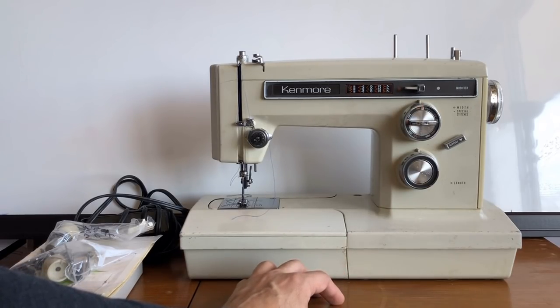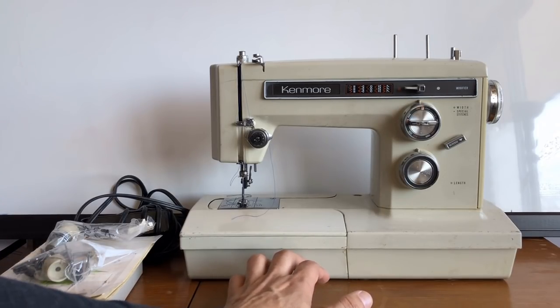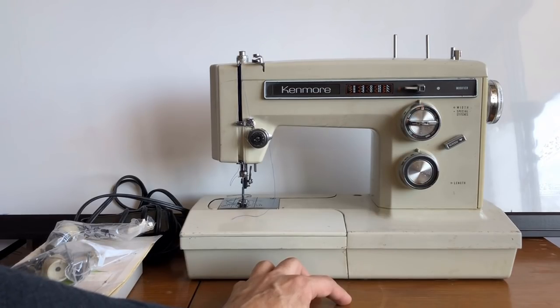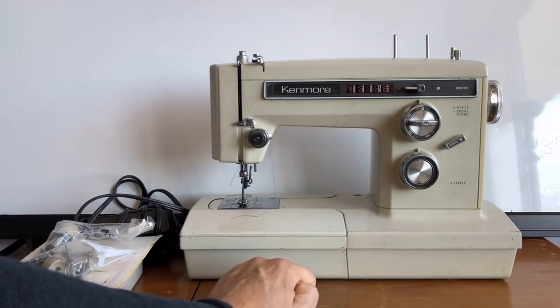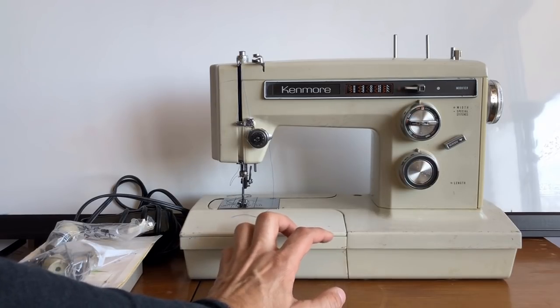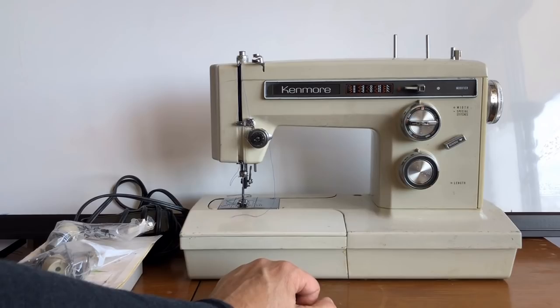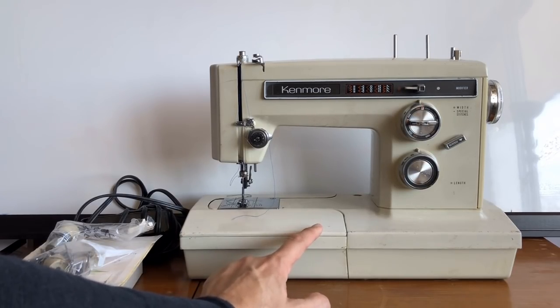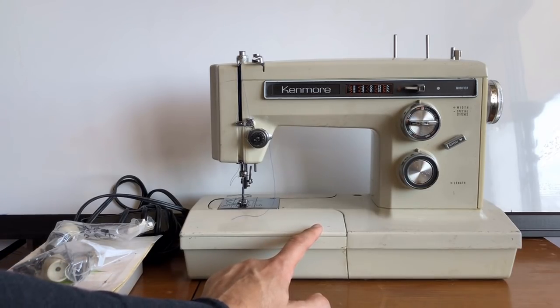I'm going to do a series of videos on my adventures getting machines. Sometimes, particularly if you're new, you get a sewing machine and realize you've gotten into more than you bargained for. The machine I'm showing you today I call 'the Last of the Mohicans' — one of the last great heirloom-quality, all-metal sewing machines ever made, produced in the mid-1970s, circa 1974 to 1975.